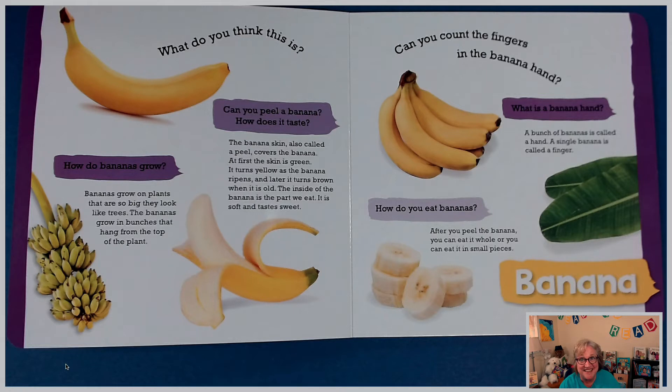What do you think this is? If you guessed a banana, you are correct. How do bananas grow? Bananas grow on plants that are so big they look like trees. The bananas grow in bunches that hang from the top of the plant. Can you peel a banana? How does it taste?